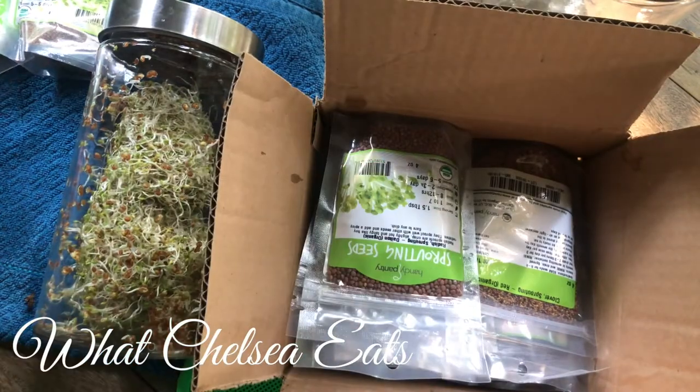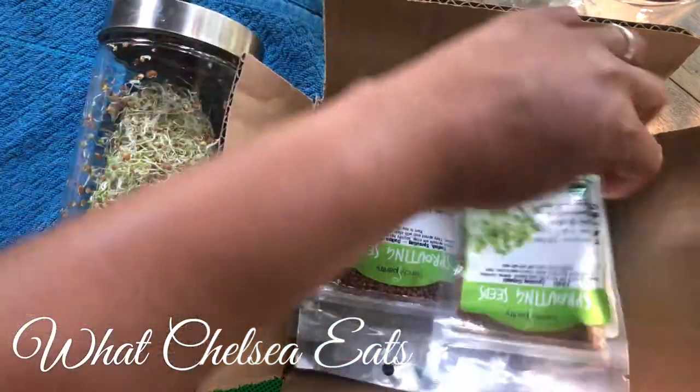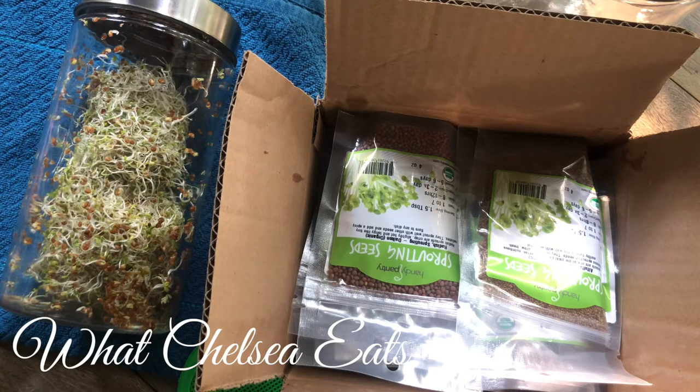If you've ever gone to the grocery store and bought sprouts in a package like this, especially organic ones, you know that it costs four or five dollars for a box of sprouts, depending on where you live. I've had people say they can get sprouts for a couple dollars, but that doesn't happen in Raleigh, North Carolina, where I'm from.